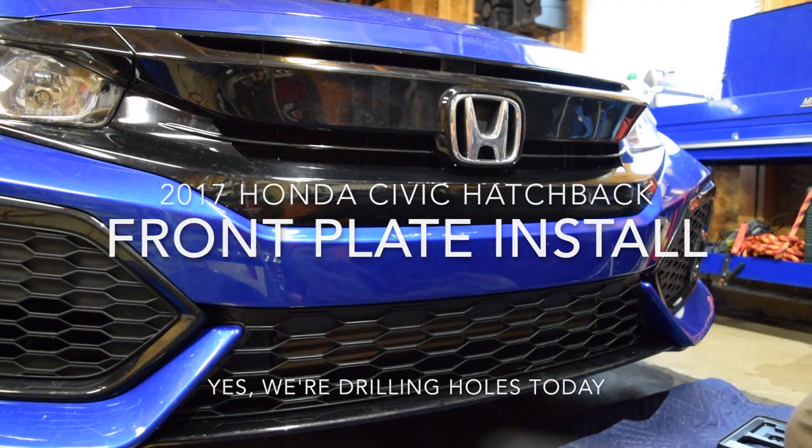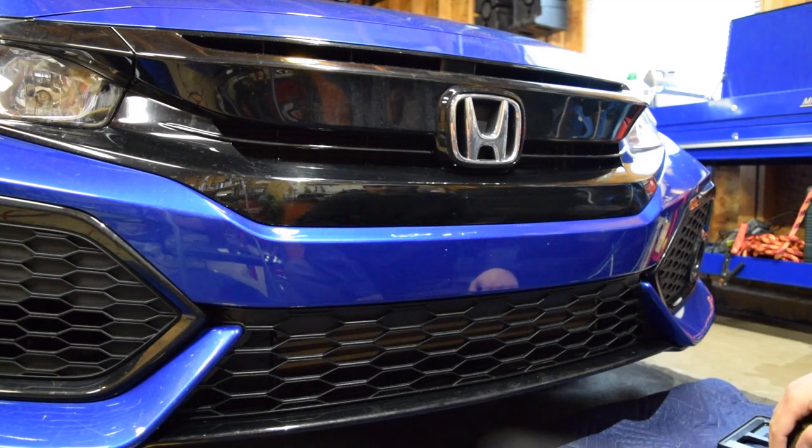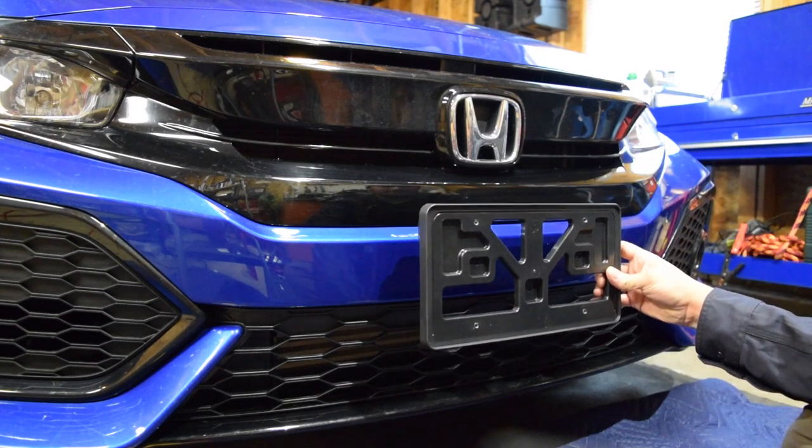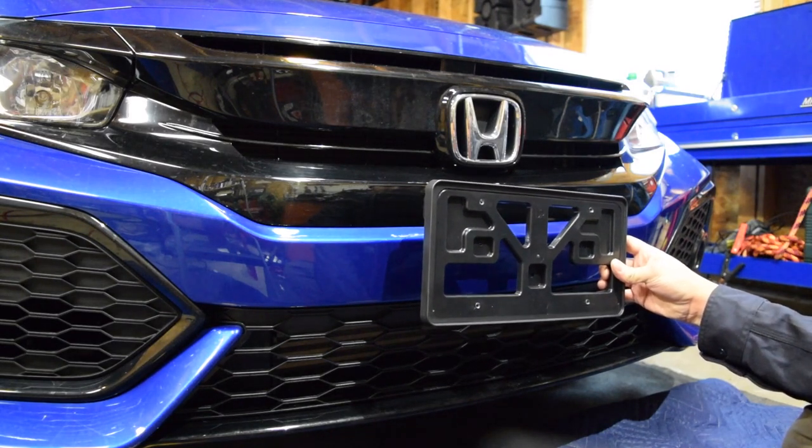Hey guys, Matt here sitting in front of my new 2017 Civic hatch. Today we're going to do something that a lot of Civic owners probably don't want to do, and as a car enthusiast this hurts me a lot, but we have to mount a front plate. This is the bracket that I got from the dealership.